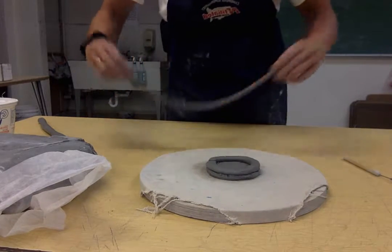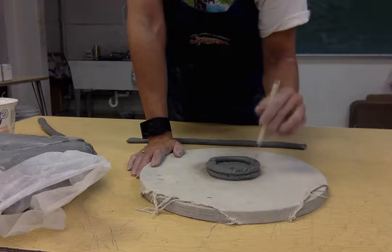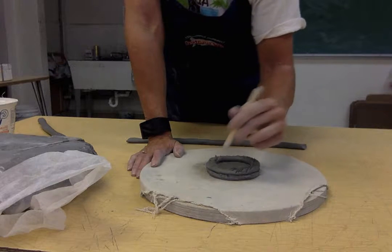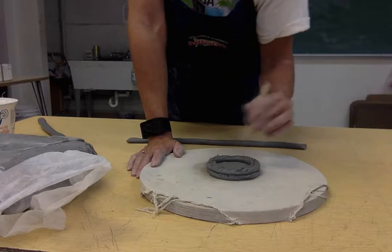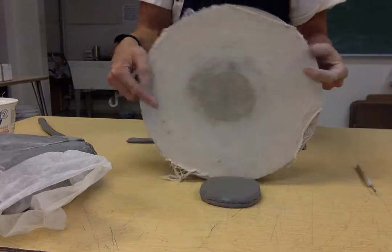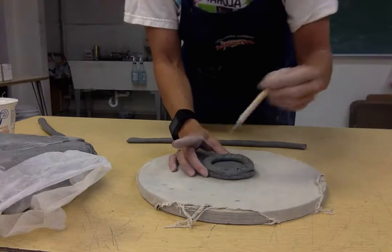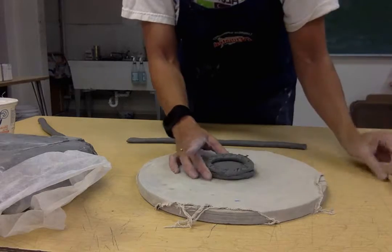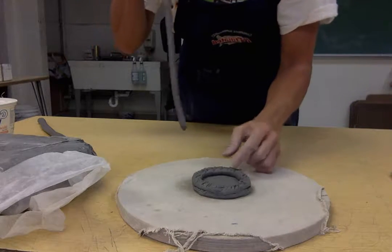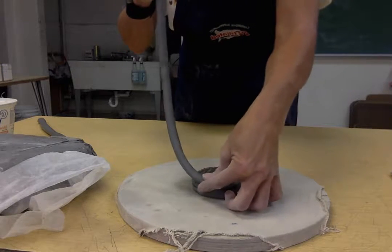For the next section of coil, go ahead and hatch it. This coil is going to go straight on top of the previous coil — not out or in. Stand over the top of your coils when building to make sure you keep it round. Start the new coil at a different area from where your seam was before, so you don't have seams stacking right on top of each other.